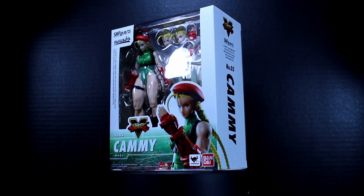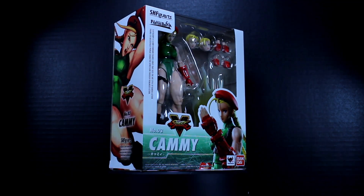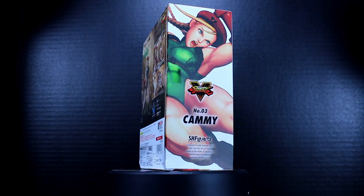Hey, it's your boy Easy, and on today's episode of Easy Opens we're gonna be taking a look at the Street Fighter Cammy figure from SH Figuarts. Let's go ahead and get this figure free from her plastic prison and take a look at what we think about Cammy.